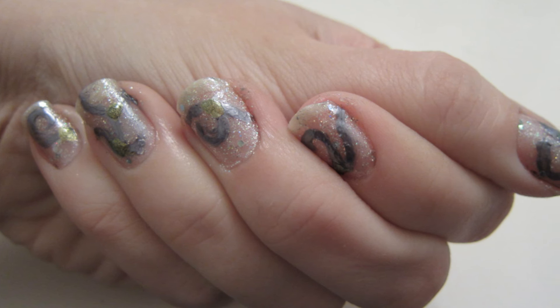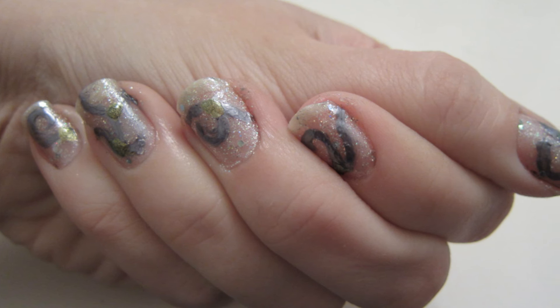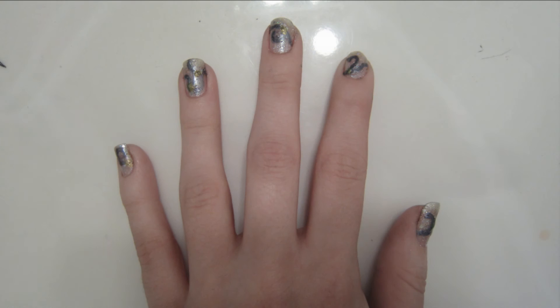Then, when your nails are dry, apply a top coat and you're done! And there you go, nails to match the ballroom gown from Labyrinth. We'll see you next time! Thank you.